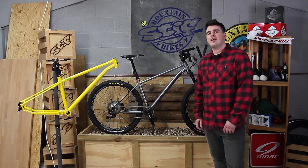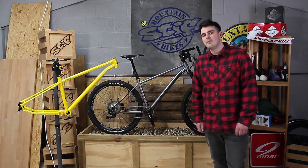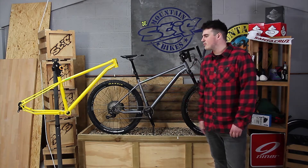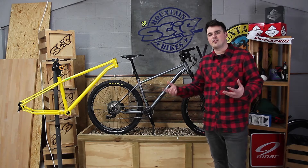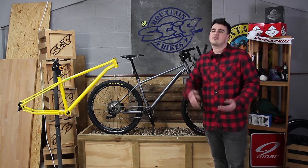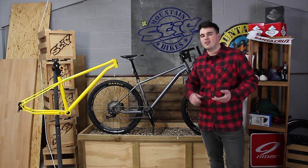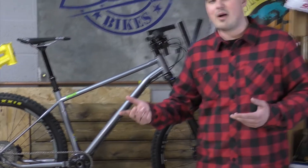Hey, this is Sammy watching Stiff TV and today we're going to talk about our very own steel hardtail, the Morph. Just to introduce a bit of the backstory: Stiff started in 1984. We started doing windsurfing equipment — boards, sails — and very shortly afterwards we started selling mountain bikes.